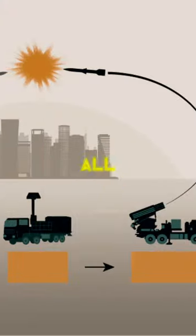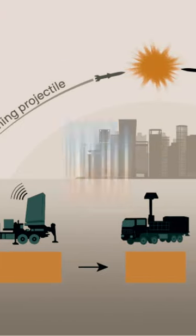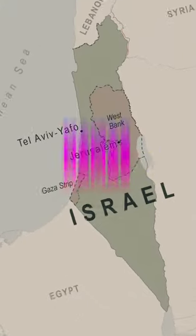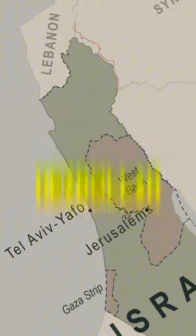How does the Iron Dome work? The all-weather mobile system was designed to destroy short-ranged projectiles, like rockets, missiles and artillery, launched primarily from Hamas and other militant groups in Gaza and Hezbollah in Lebanon.